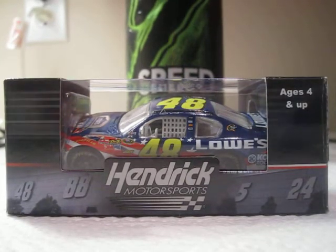Hey YouTube, this is the next diecast for you. We'll be on Jimmy Johnson's 2011 number 48 Lowe's Summer Salute Foundation. This is a pretty cool diecast that I got for Christmas.